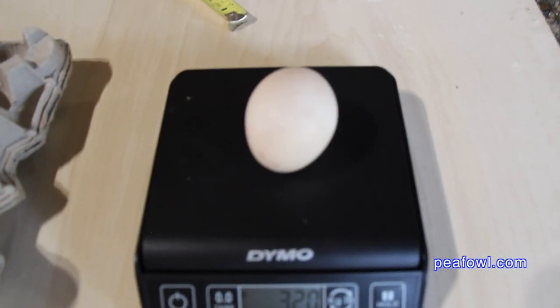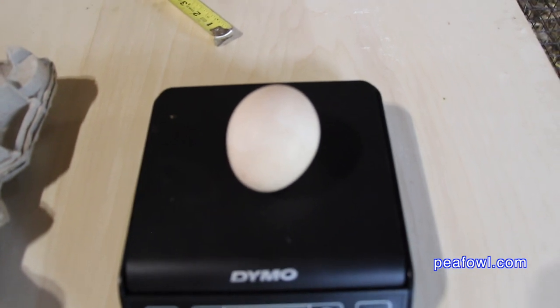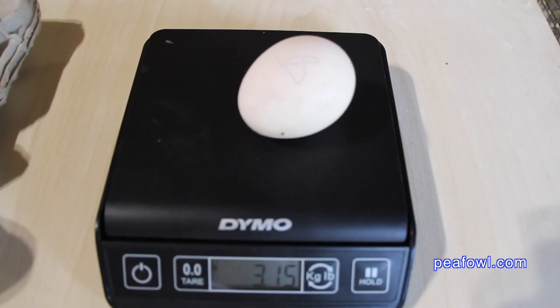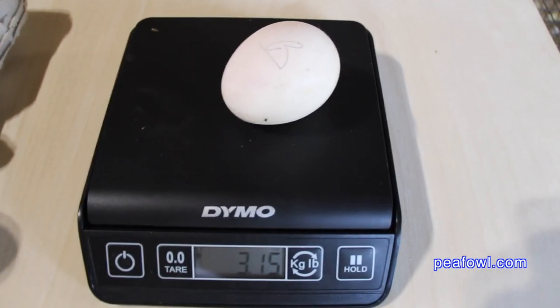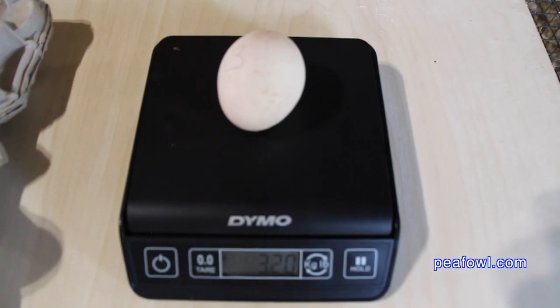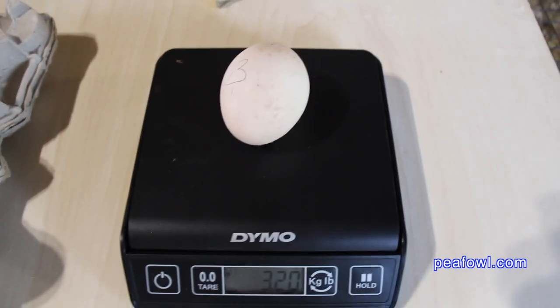The first blue peahen egg weighs 3.20 ounces — a substantial difference in weight from the white peahen egg. The second one weighs 3.15 ounces, a little different than the first India blue peahen egg. The final India blue peahen egg weighs 3.20 ounces.